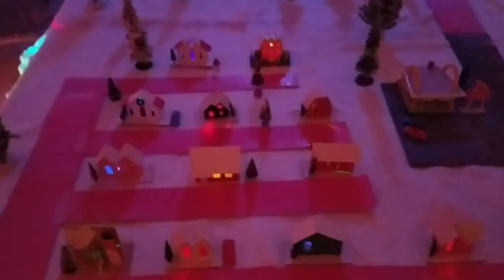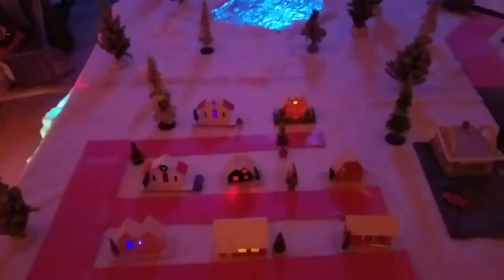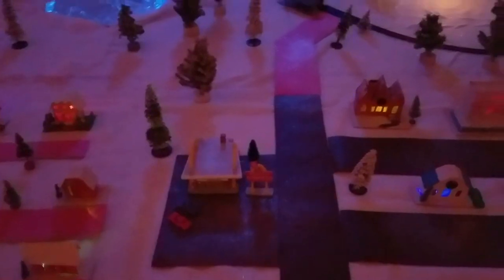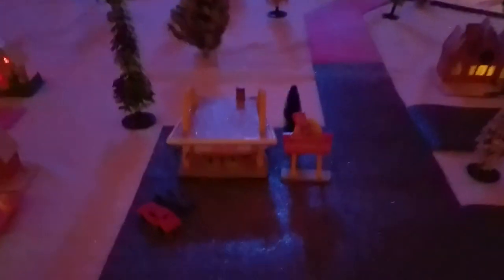Inside our village, we have a whole bunch of little houses as well as a church, and one of my favorite pieces that I got from my grandpa is a McDonald's Club original McDonald's model.